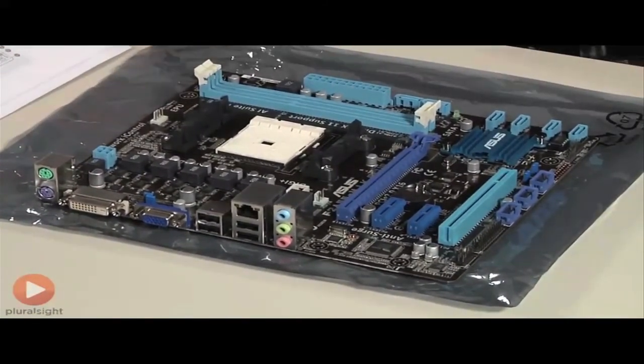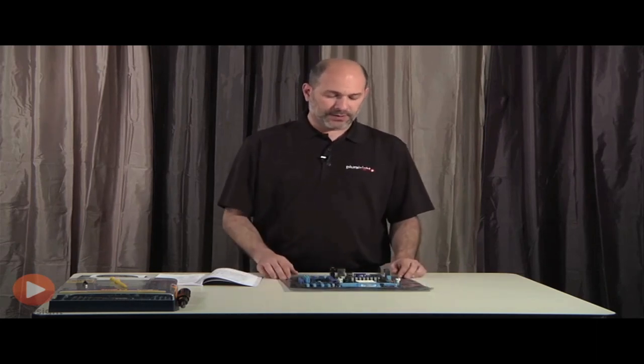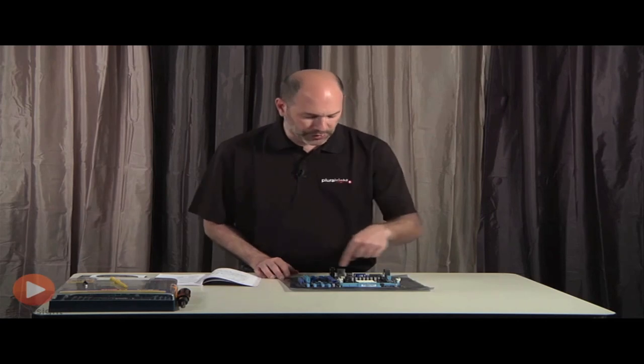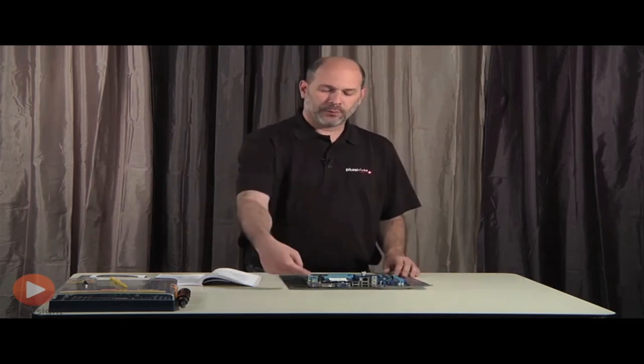Here we have our board. As you can see there's all kinds of stuff on here. As I rotate it around you can see there are slots, sockets, all sorts of different connectors, and if you look closely there are various jumpers. On the back here we have various ports.